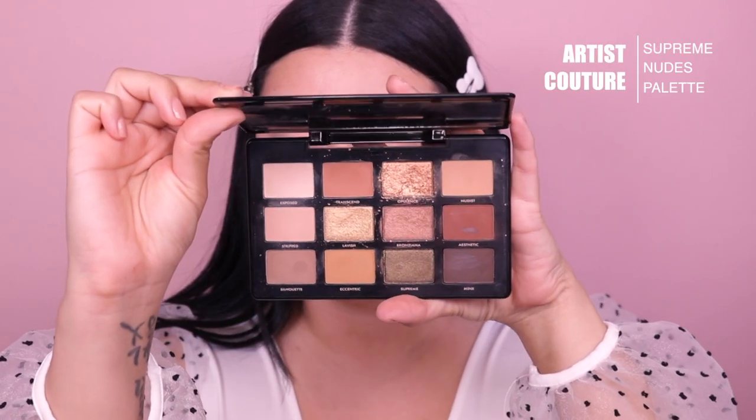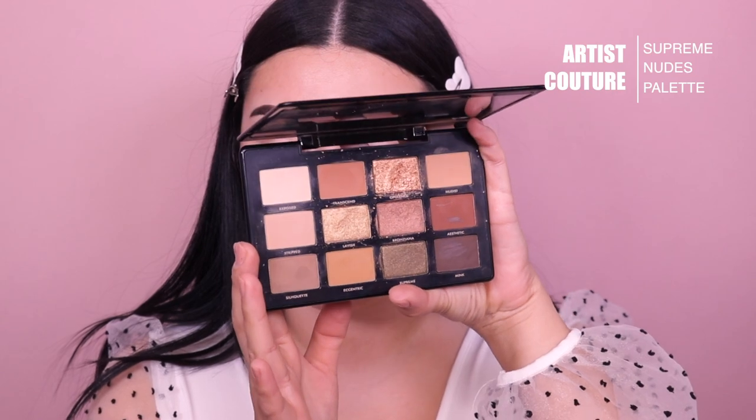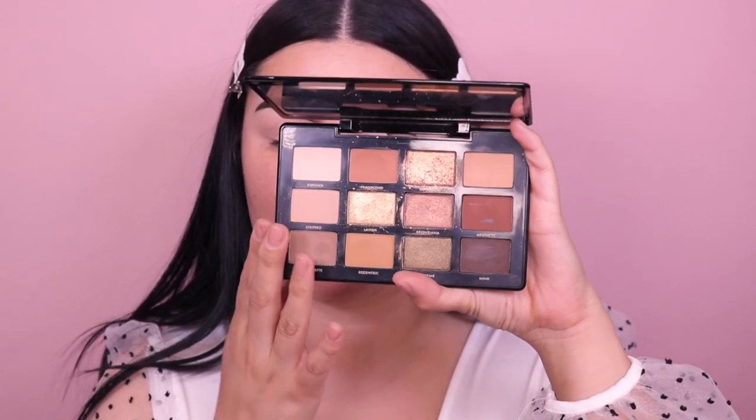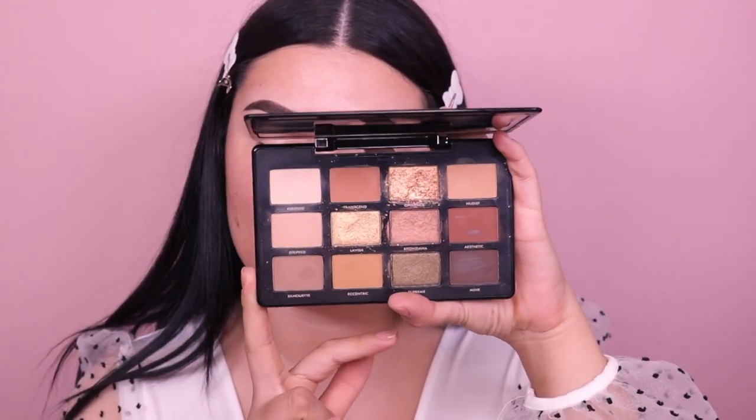I zoomed in just a little bit. I'm going into the Supreme Nudes Artist Couture palette. If you haven't seen me do a tutorial with this palette, I've already done a few — definitely go check those out. Mine's a little dirty because I use it a lot. I think it's a perfect nude palette, perfect for creating bronzy eyeshadow looks, from very soft and natural for everyday to something really dramatic for Friday or Saturday nights. I absolutely love this palette and I believe it's restocked on artistcouture.com. I will link everything I used today in the description box.